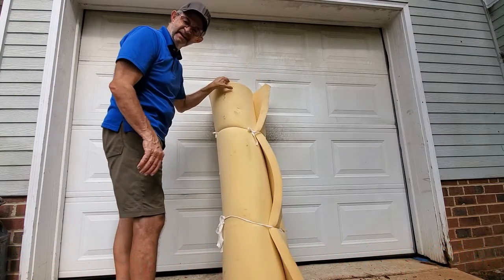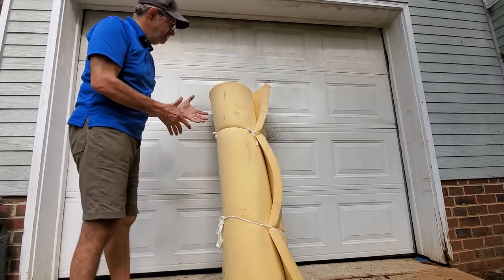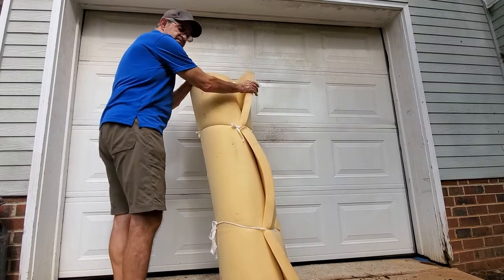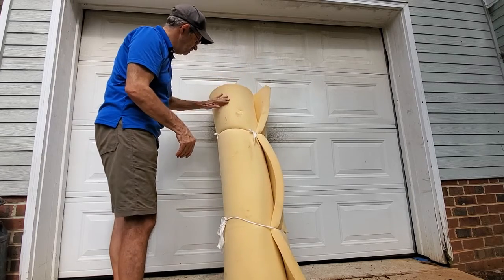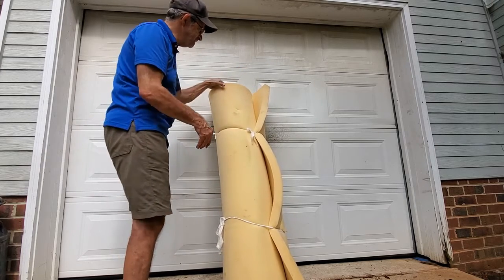You're like, what the heck is he picking that up for? What's he, just a trash picker? This is, to me, this foam is packing material — shipping gold for eBay and other stuff. I use this foam. I get these all the time. I find these.